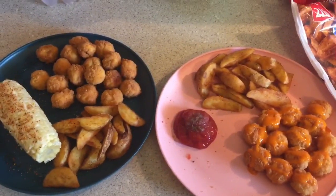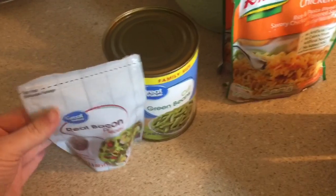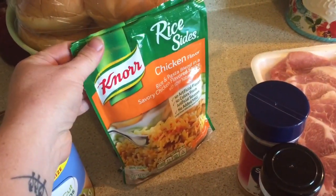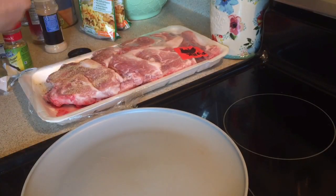I'm getting ready to start supper and we're going to have some pork chops. These are the seasonings I'm fixing to season them up with. Then we're going to have a can of green beans with some real bacon pieces in it and some chicken-flavored right sides. That's going to be dinner for tonight. Right here I'm just seasoning up my pork chops.